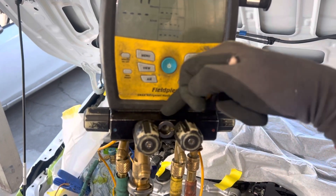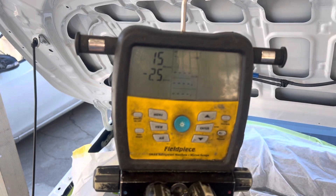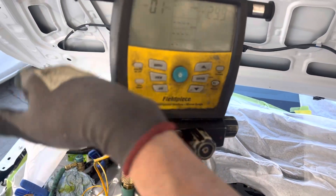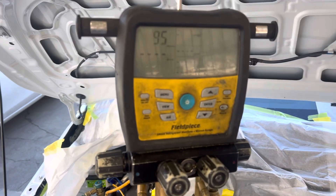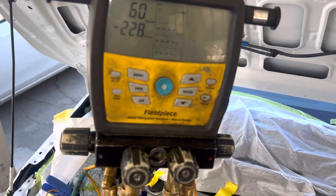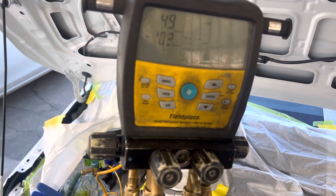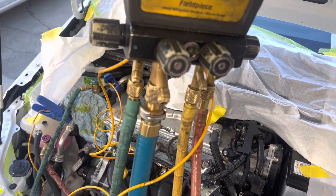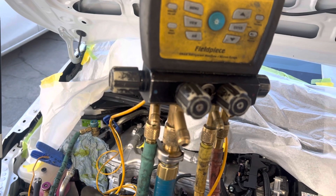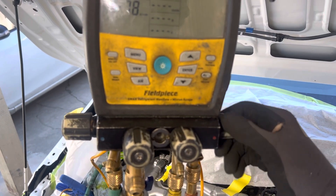Now it's just evacuating the center of the manifold, because the micron gauge is located between the two shutoff valves — that's why we're down to 15 microns. Now open up to the low side and evacuate the hose, because we don't want any air in it. See how fast it goes right down. Now the air is out of the hose. Leave it long enough and it'll get down to 30–40 microns, and then we know the system is not contaminated with air. Open back up to the high side and continue evacuating.